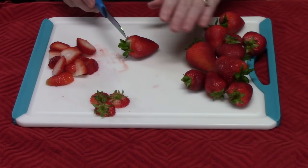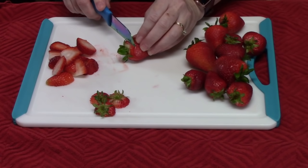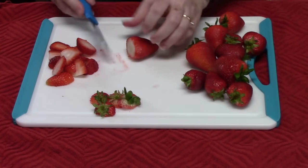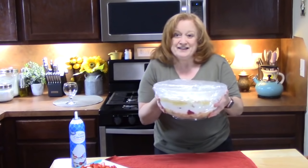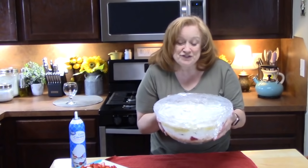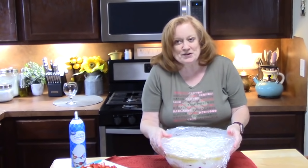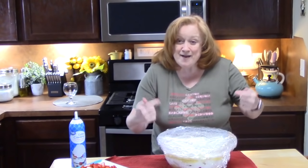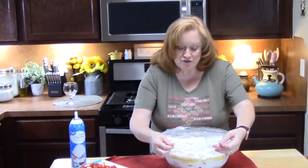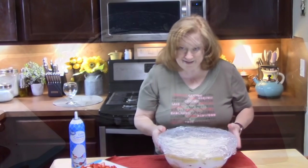To finish the dessert off, I've got some fresh strawberries that I've rinsed and dried off, and I'm just cutting off the tops and slicing them. I've pulled the punch bowl cake out of the refrigerator — it's been in there overnight. How many times has that refrigerator opened with people asking, 'Ooh, is it ready?' Not yet! Now I'm ready to top this thing — I'm going to pull the plastic wrap off and finish this off.